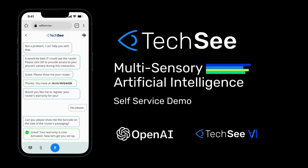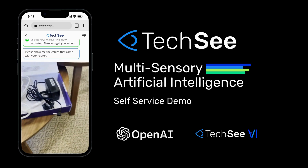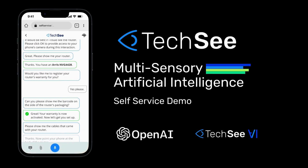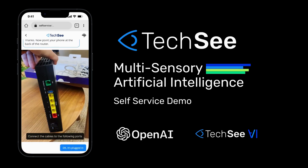Now let's get you set up. Please show me the cables that came with your router. Thanks. Now point your phone at the back of the router. Connect the cables to the following ports.